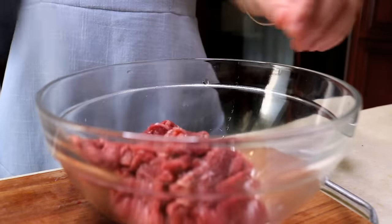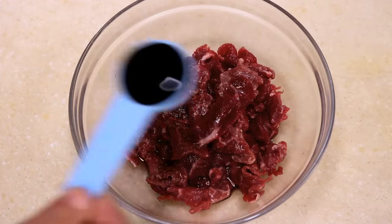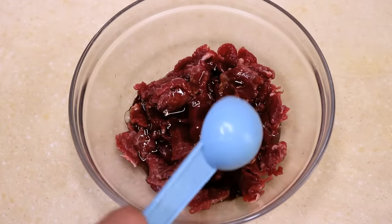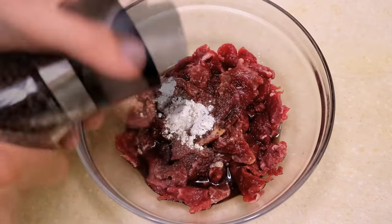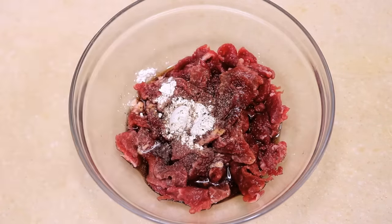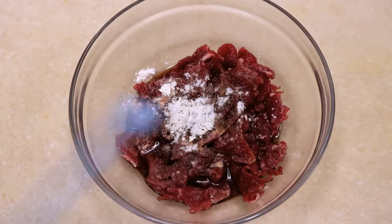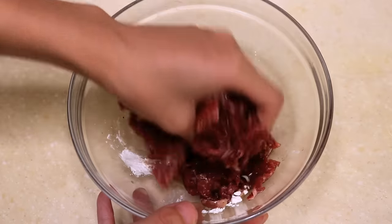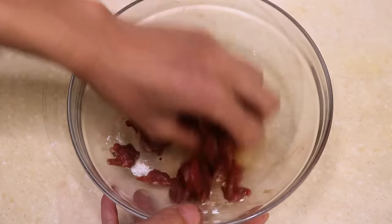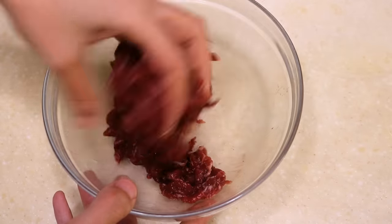Marinate with 1 tbsp of Chinese cooking wine, 2 tsp of light soy sauce, 1 tsp of cornstarch, some freshly ground pepper, and ¼ tsp of baking soda. This is what Chinese restaurants do to tenderize the beef, especially if they are using a tough cut. Without baking soda, it is going to be a disaster.